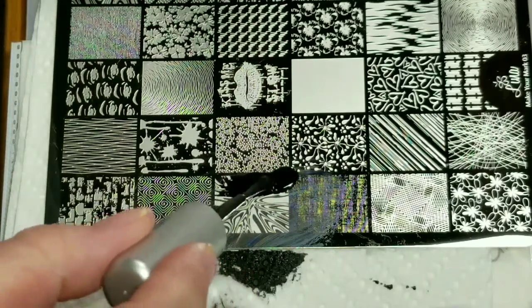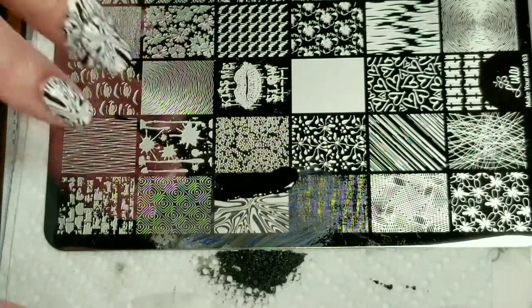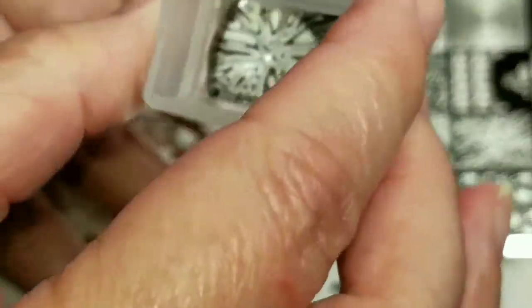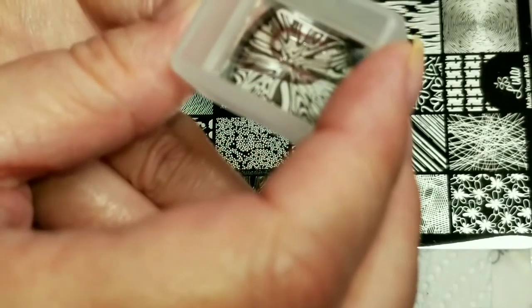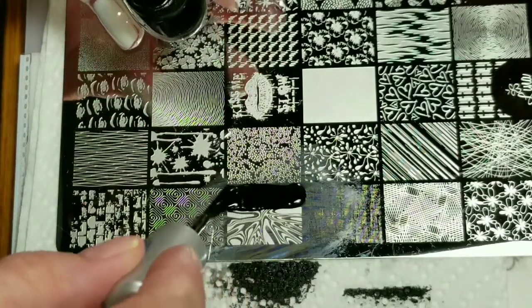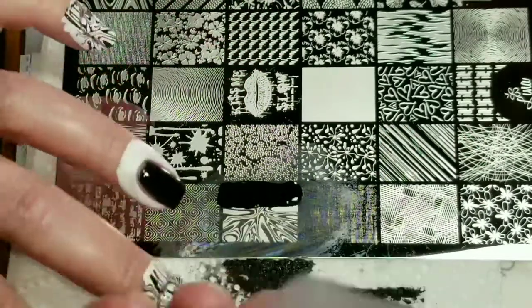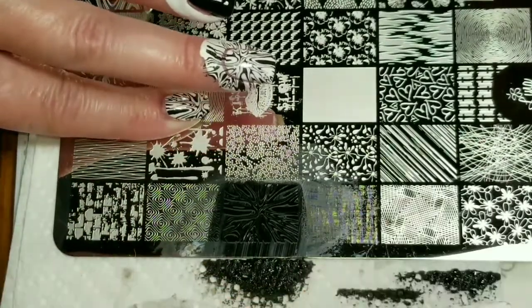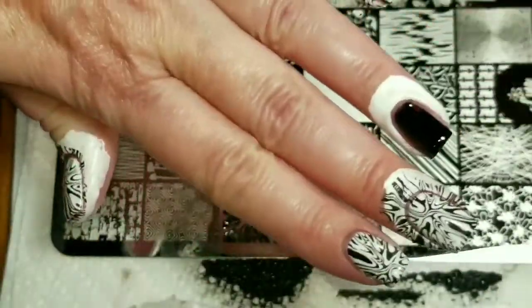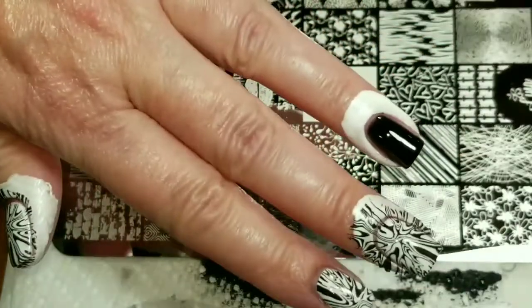Okay, I've got a couple more white fingers and then we can switch to the black one. Okay, and then just the thumb. This little scraper — just by wiping it the polish comes off really easy. It's super easy to clean. Okay, so that's the white nails done and now we'll switch and do the black ones.